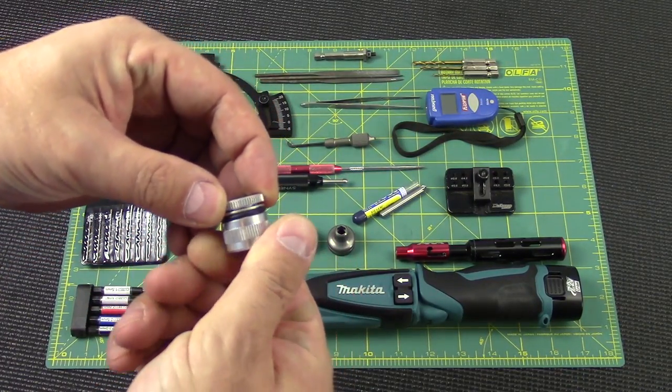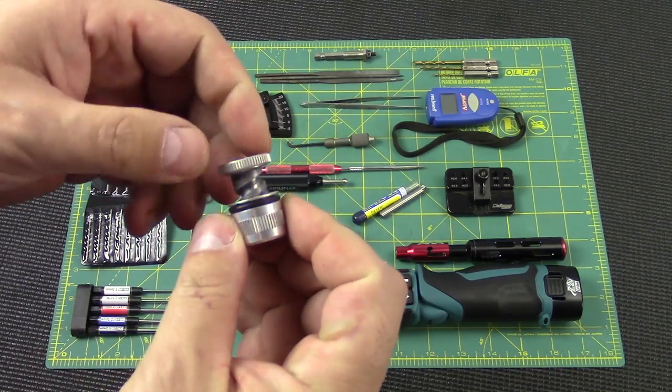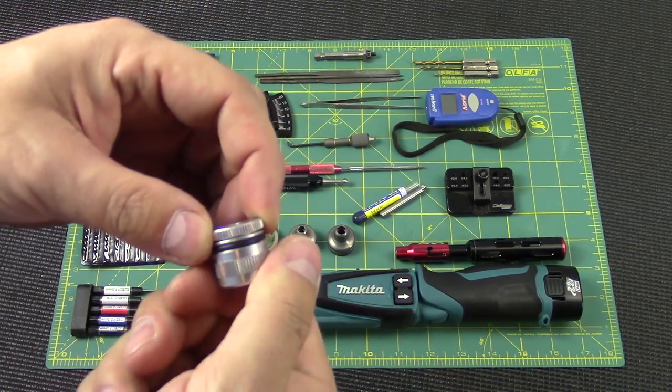Here we have a ride height gauge — this is probably my favorite ride height gauge. There are a few different versions of this one out there and guys have made variations of it, but it starts at 20 and goes to 30, with one millimeter increments for every click.